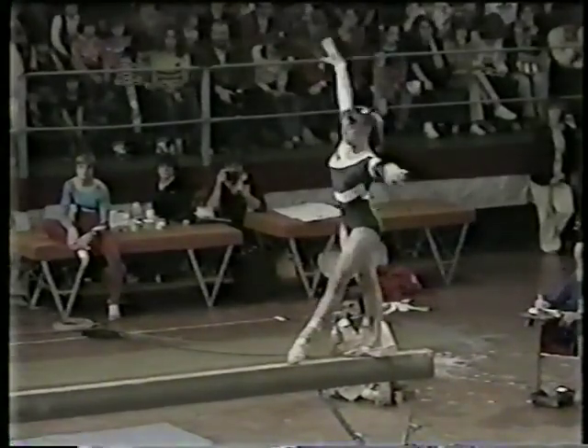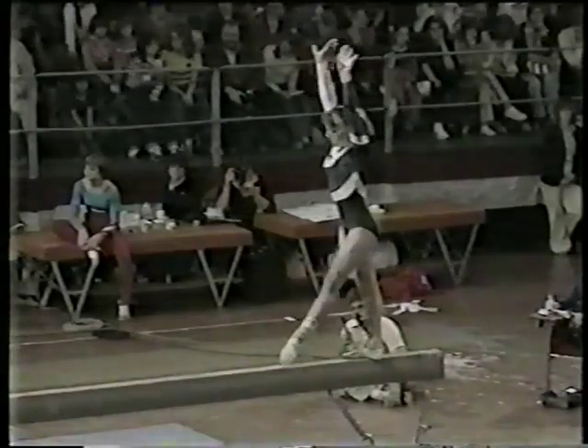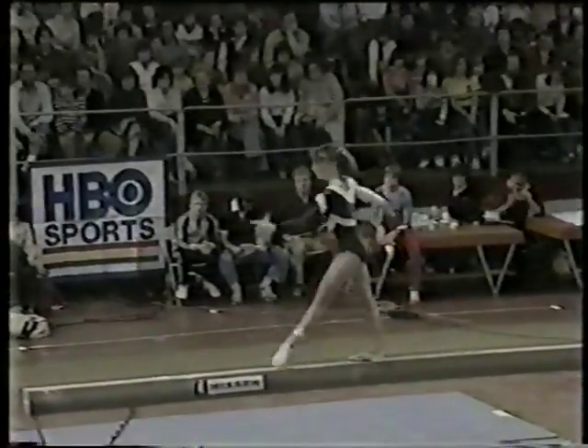Full house at Caesar's Palace — the crowd is really impressed by these kids today. Looking at her performance, it's practically flawless. She needs a good dismount.